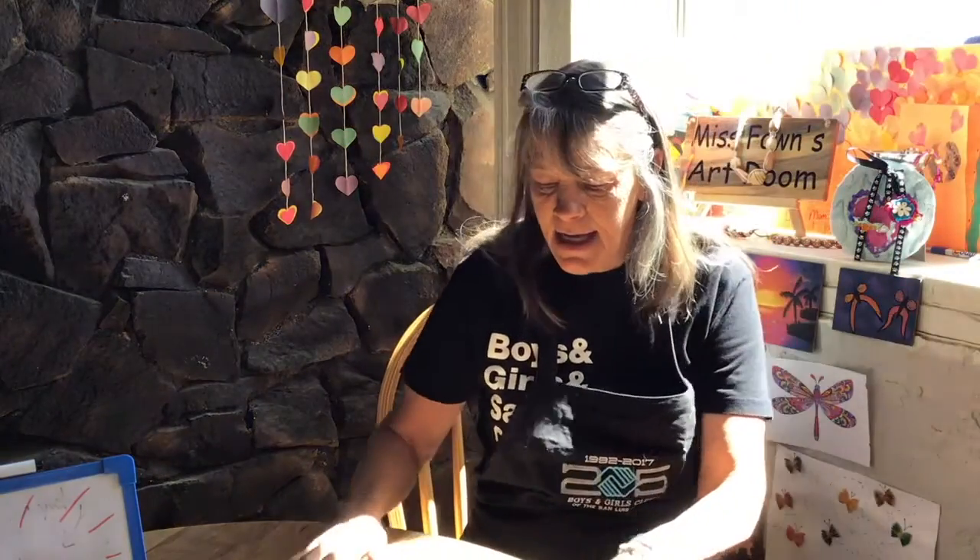Well, hi kids. Today I'm going to do something a little different. I have been getting asked a lot: how do you thread a sewing machine? So today I'm going to go step by step on how you thread your sewing machine, how to load a bobbin, how to insert the bobbin, and how to get ready to sew.